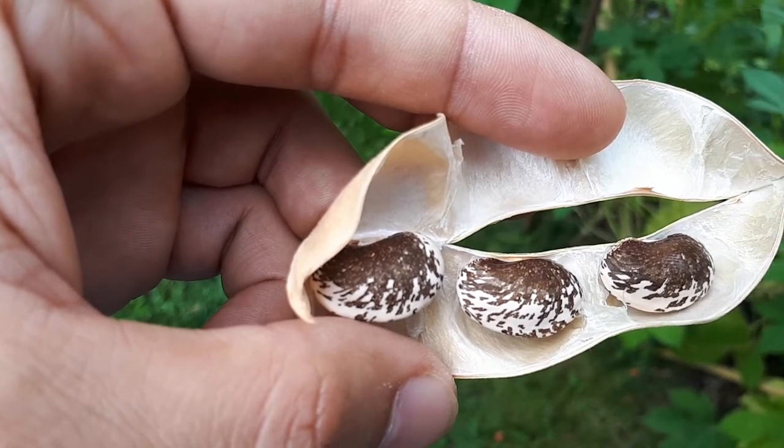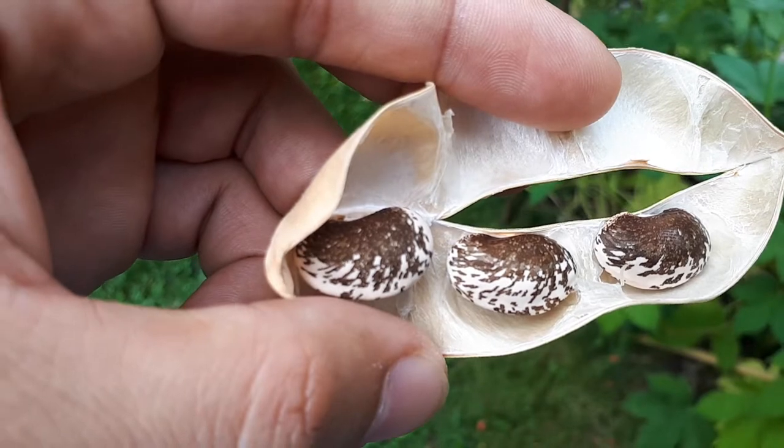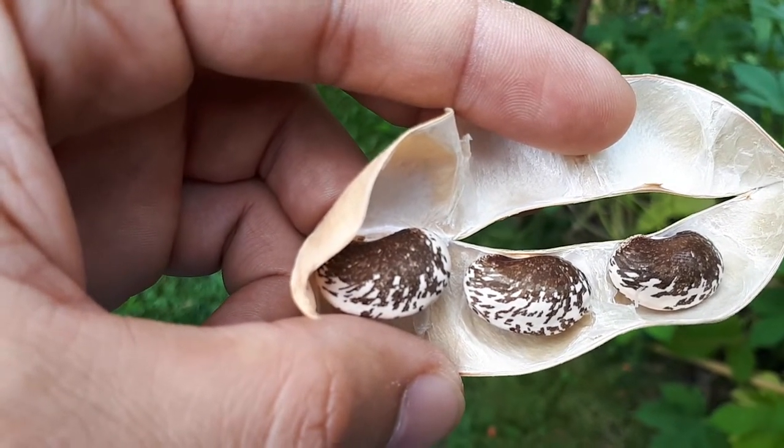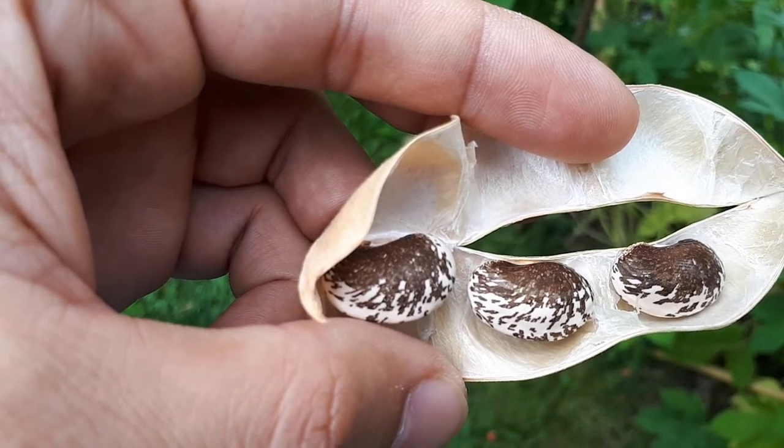Some information that is required to know: it's better to have moist soil, and trellis the seed — let it climb on something. If not, it won't be good.